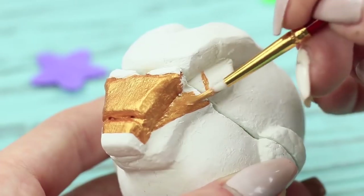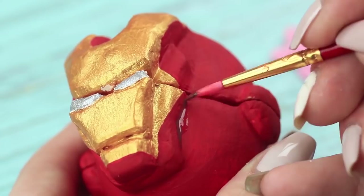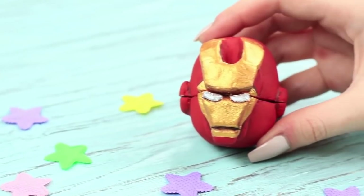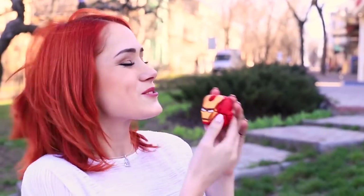Paint the clay with golden and red acrylic paint when it dries completely. Define silver eyes and use brown paint to add shades — this makes it more voluminous and realistic. Redhead is happy! Iron Man is her favorite superhero. Now she will always keep it with her. They look nice together!